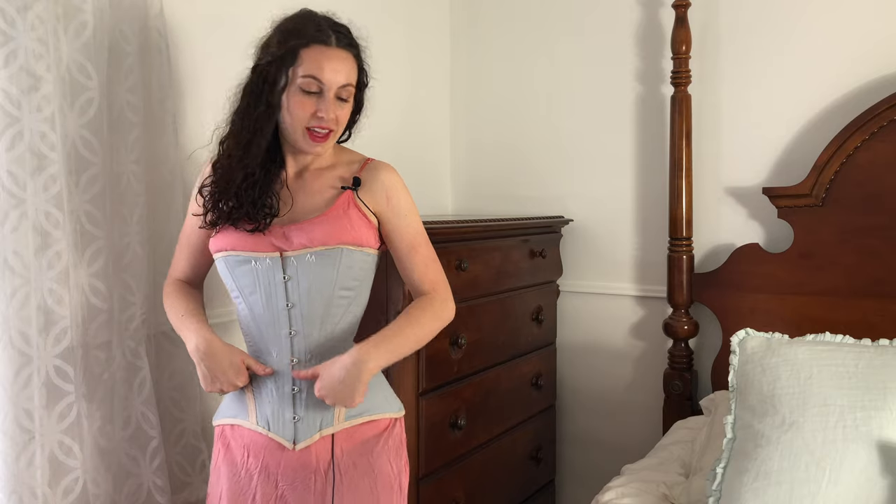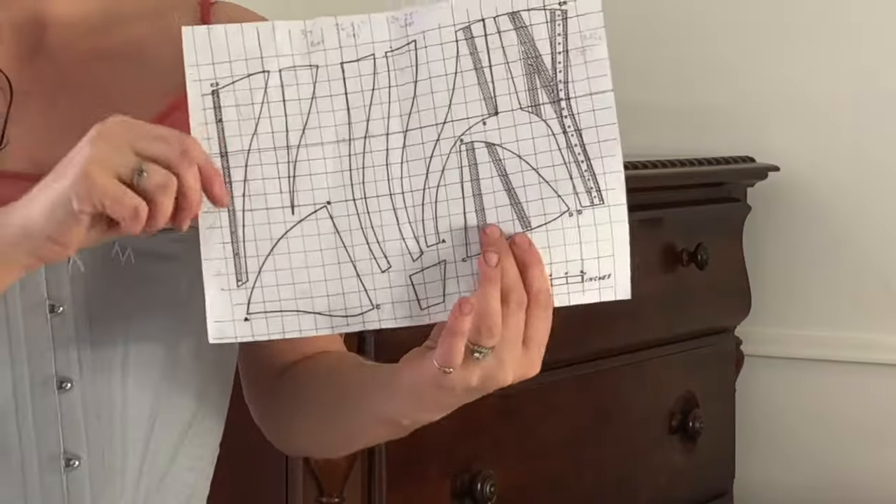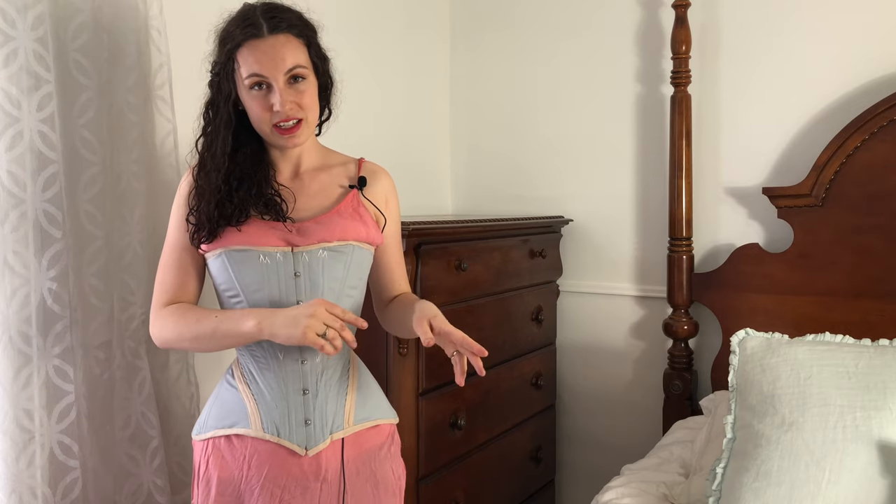I'm Katherine from KatherineSewing.com. I'm a stay-at-home mom of three, a self-taught sewist, and I love creating historically inspired garments. This garment I have on is an Edwardian era S-bend corset that I made using a historical pattern. If you'd like to see the process of turning this pattern into a mock-up, please check out my previous video. Also check out the accompanying blog post on KatherineSewing.com, where I go into a lot more detail. If you're interested in seeing how I made this from start to finish, please keep watching.